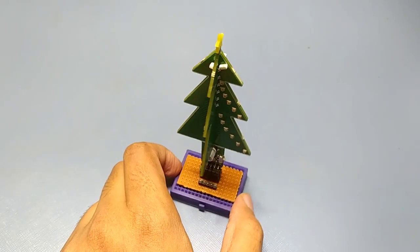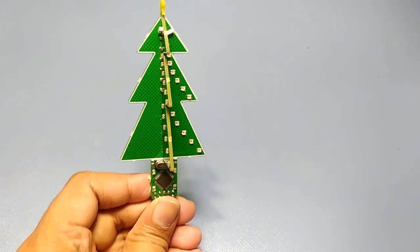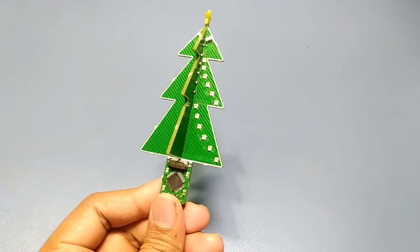This year I upgraded it, and I have used Neopixel LEDs, 52 to be exact. I also used addressable RGB LEDs to get this amazing color effect.